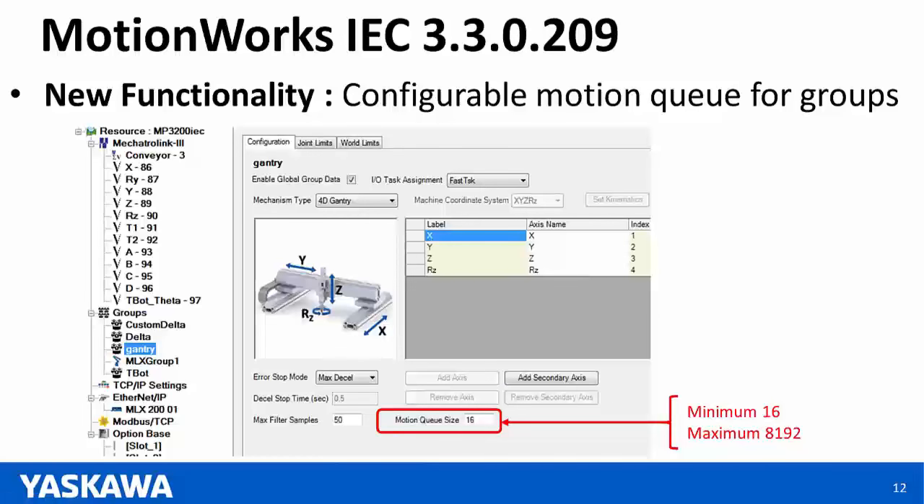Another new functionality is the configurable motion queue for groups. The default number of buffered moves for groups has been 16, and that is now configurable with a maximum of 8,192 motions that can be buffered into the motion queue for groups.